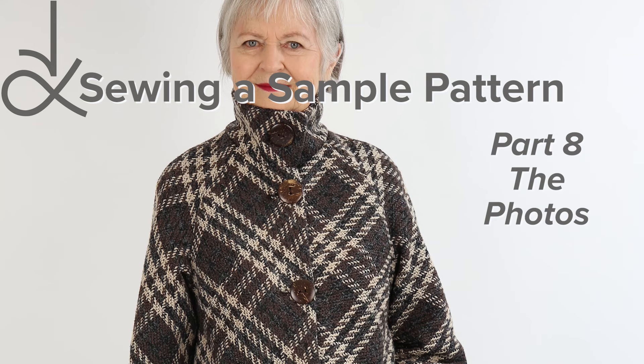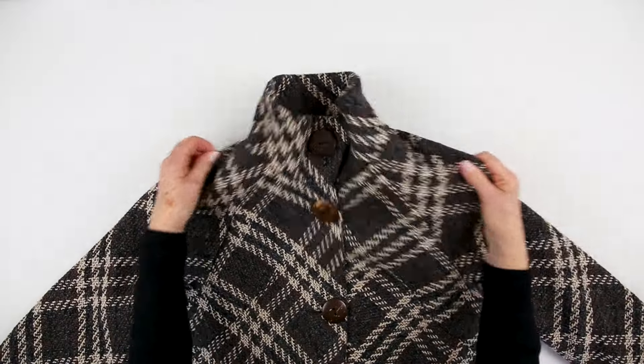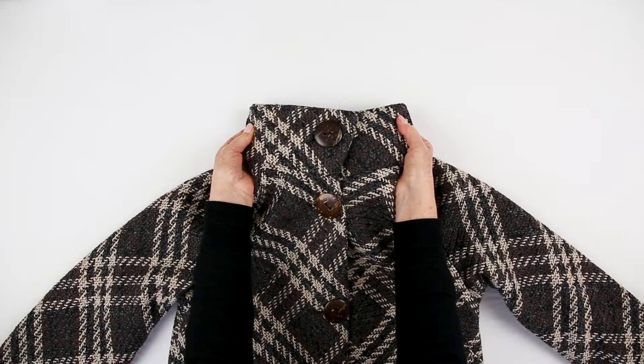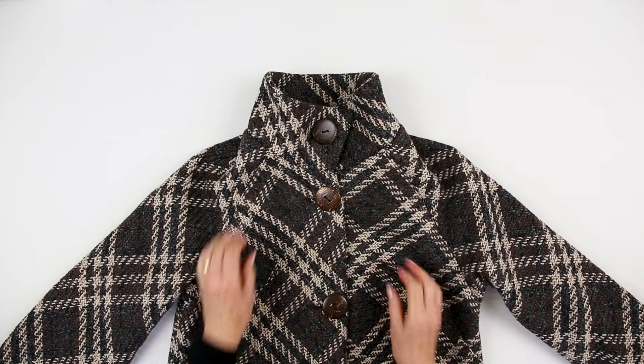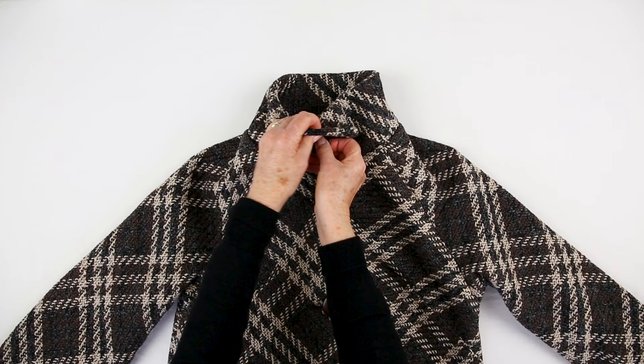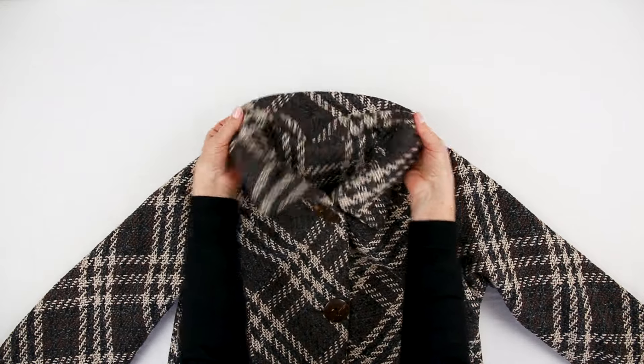I am pleased with the result of my sample make. I'll be wearing this often through till the spring. The storm collar design works really well and suits the bold fabric. I was lucky to find the perfect buttons. It also works well unbuttoned.